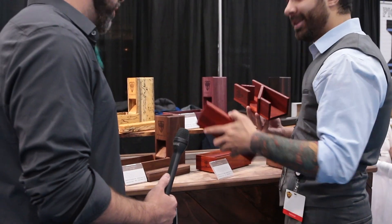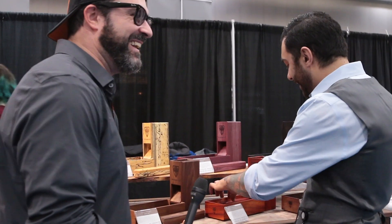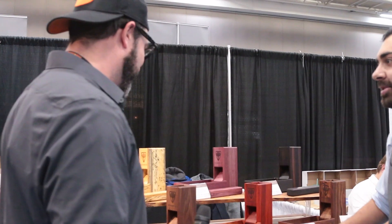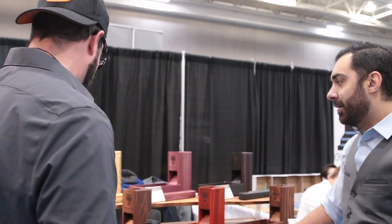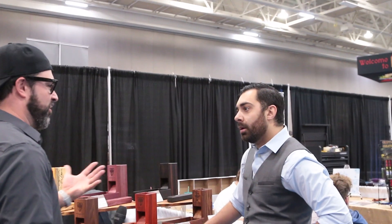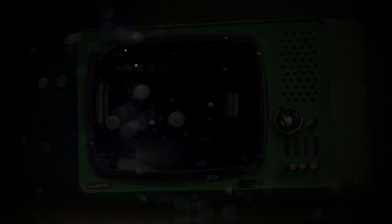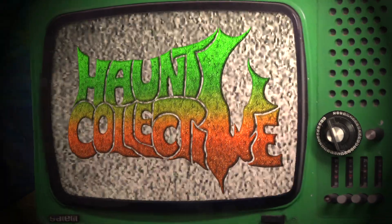Wow, that is awesome — that's Wyrmwood! Where can people find you other than the show? Sure — wyrmwoodgaming.com. We're located out of Taunton, Massachusetts, south of Boston. Wyrmwoodgaming.com — awesome, well I appreciate it, thank you for your time, have a great day!